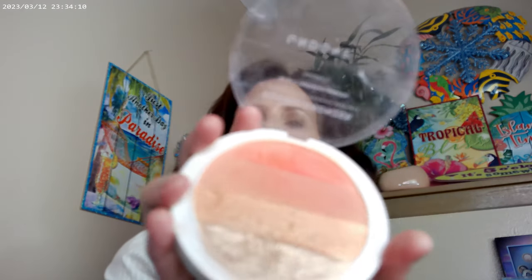I also used Undone Beauty's Sunset Bronzer. Undone Beauty is available over at Ulta - you have to order it online, I don't think it's in stores. I used these two for my blush and then topped with these two sparkly shades.